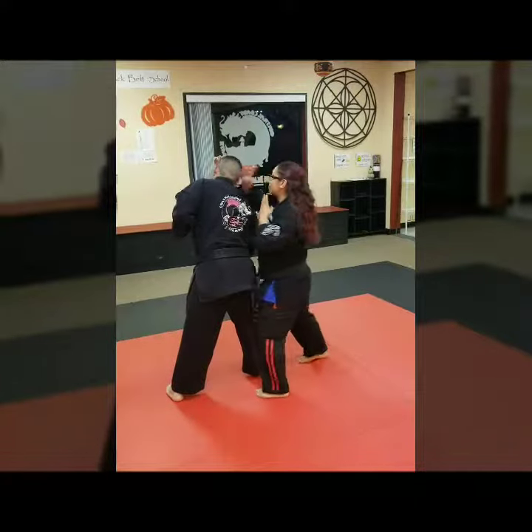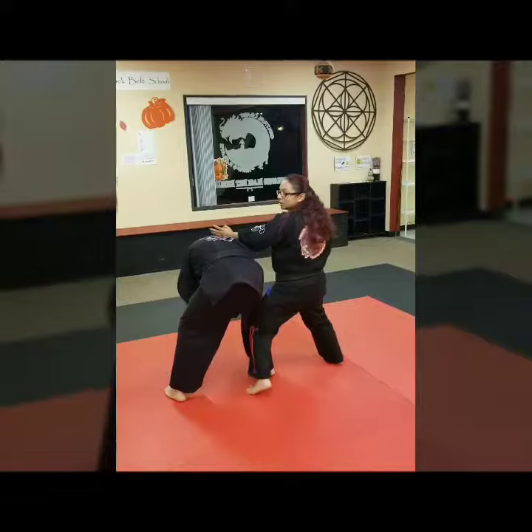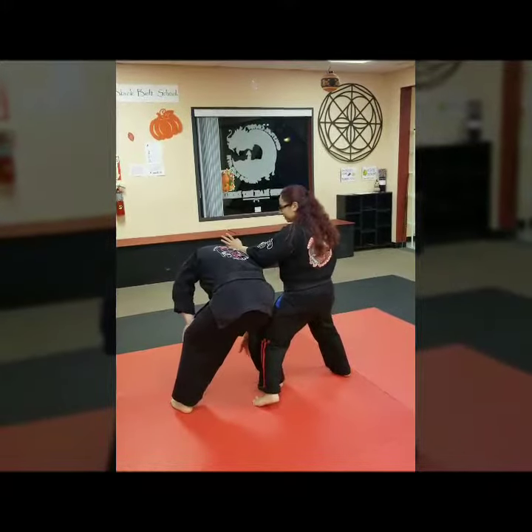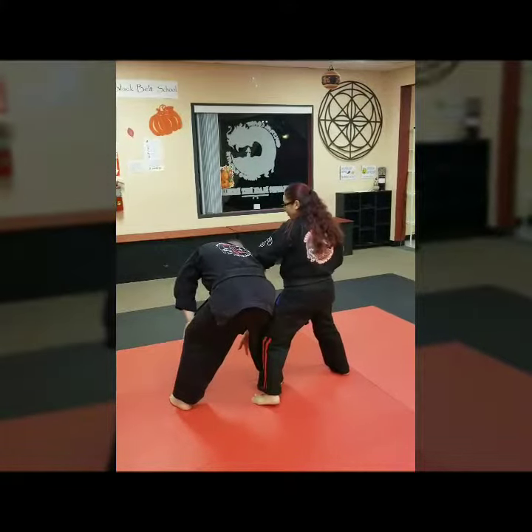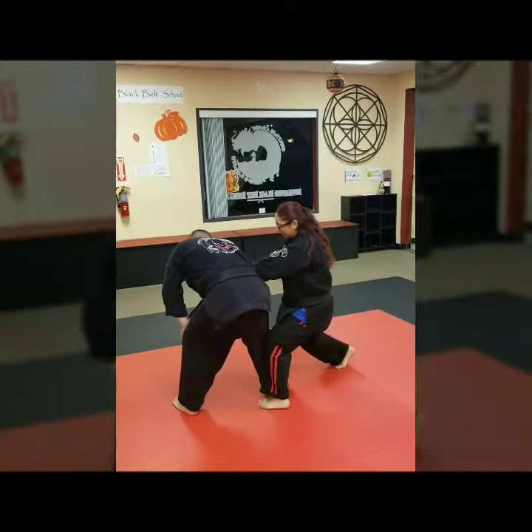From there, I'm going to go ahead and do a right hand sword to the back of the neck, followed by a left hand sword to the back of the neck. As I do that, I'm going to also be buckling his knee with my left knee. From there, I'm going to check with my left hand as I go into a closed knee, doing an underhand hand sword to his throat.